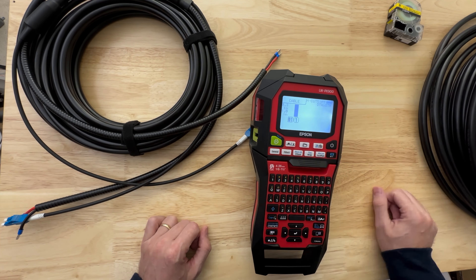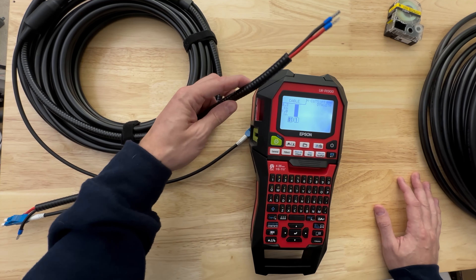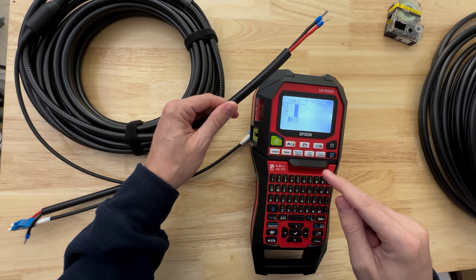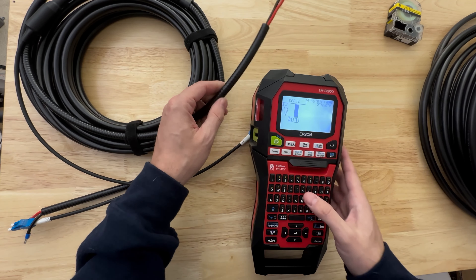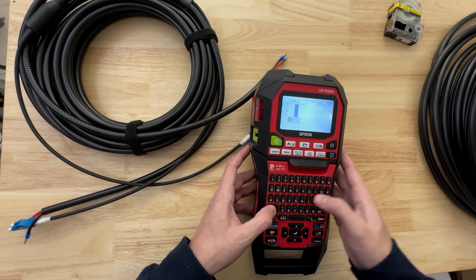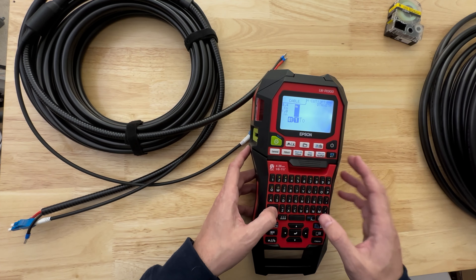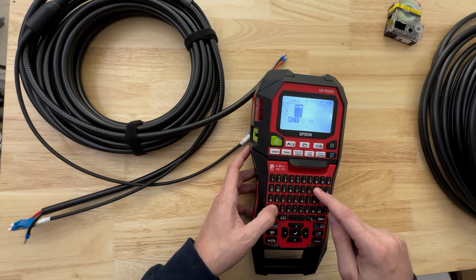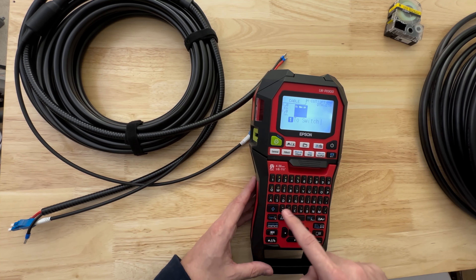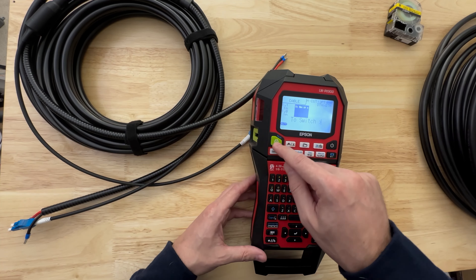Let's clear it out so we have nothing there. We're going to make a couple of labels and put some arrows on them. We'll put 'T2 Switch' — we've got to go shift — then there are some arrows on here, so we go caps lock, arrow. And if we print this...